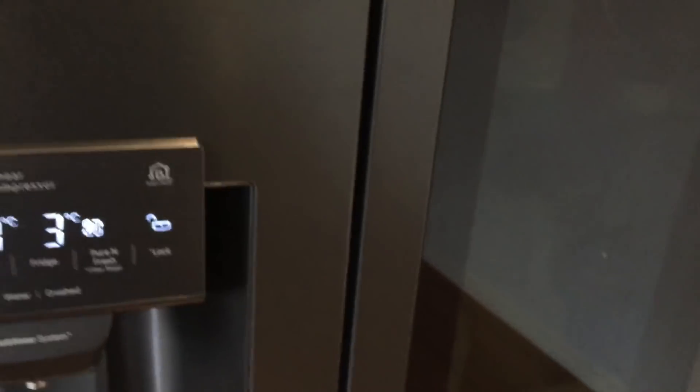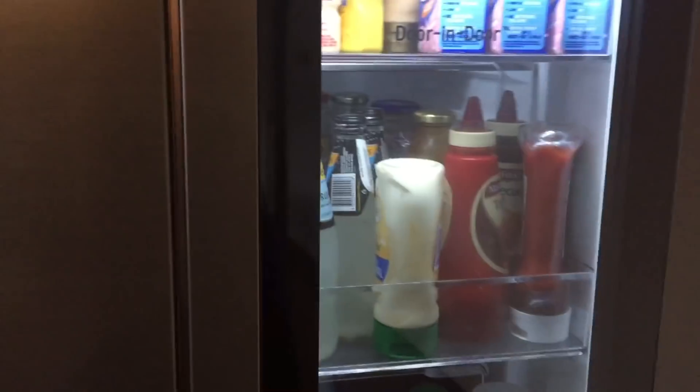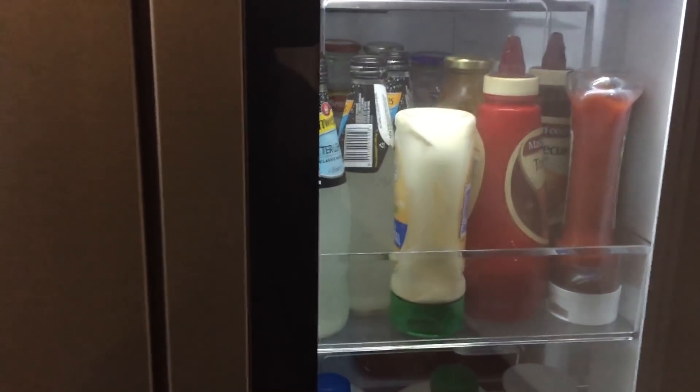Another interesting feature — and perhaps the most popular feature of the fridge — is the double knock feature. If you've got kids, which I do, they love to see what's in the fridge, but they can do that without opening and closing the door.